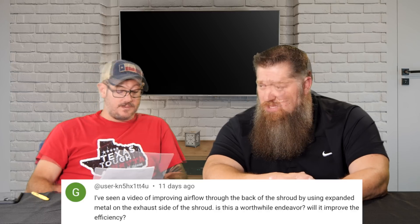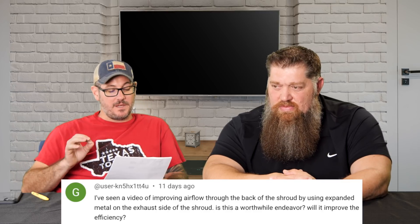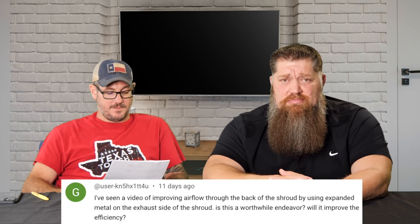User kn5x1tt4u asked: I've seen a video of improving airflow through the back of the shroud by using expanded metal on the exhaust side of the shroud. Is this a worthwhile endeavor? Will it improve the efficiency? Yes — there you have it. Yes, you can do that.